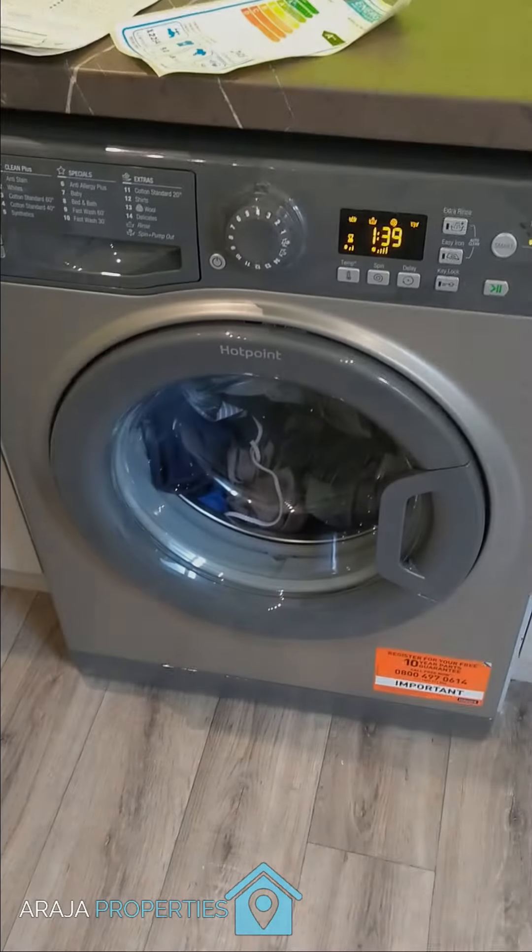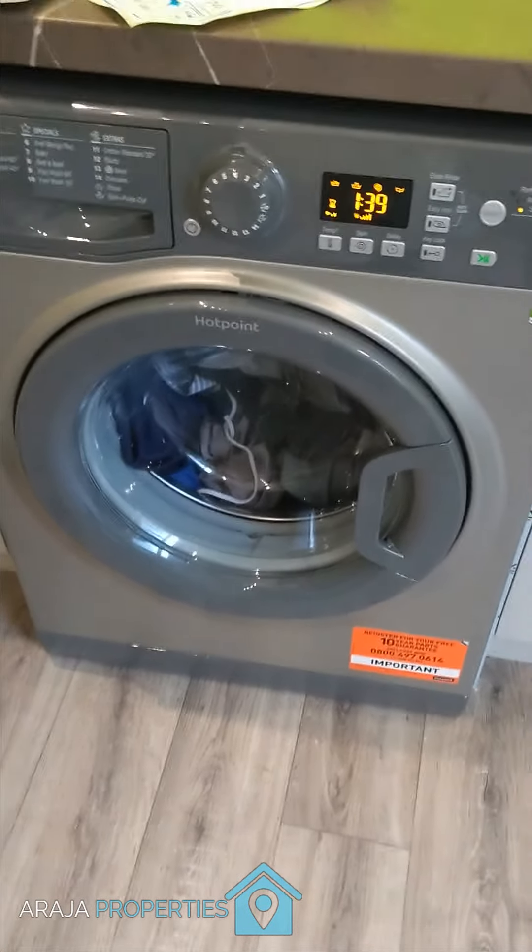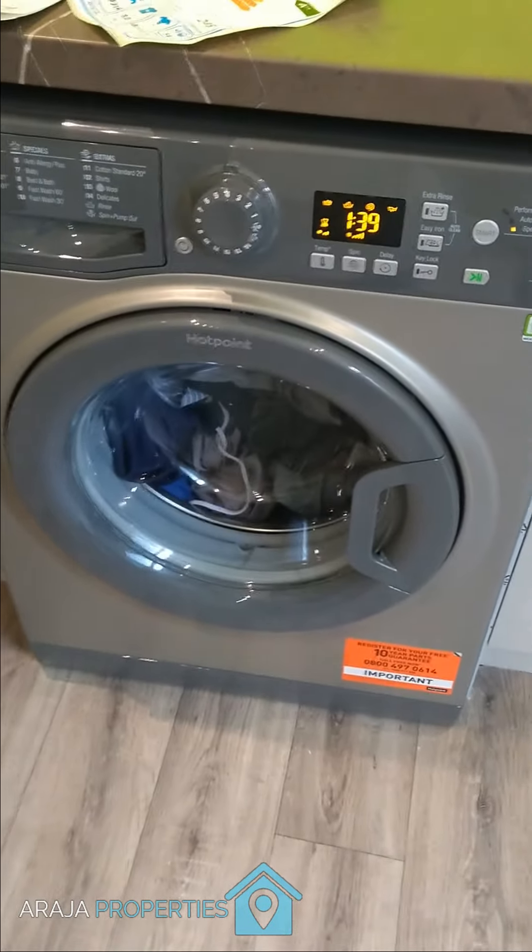I'm not going to show the actual kitchen at the moment because it's going to be revealed in due course with professional photographs. This is just a quick video to show you the washing machine — this is the new washing machine and I've just loaded it for the first time and I'm now going to test it out.